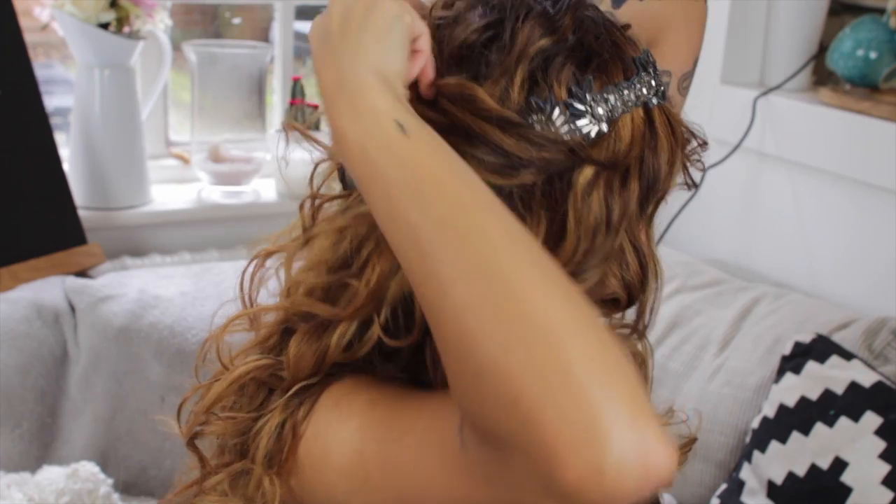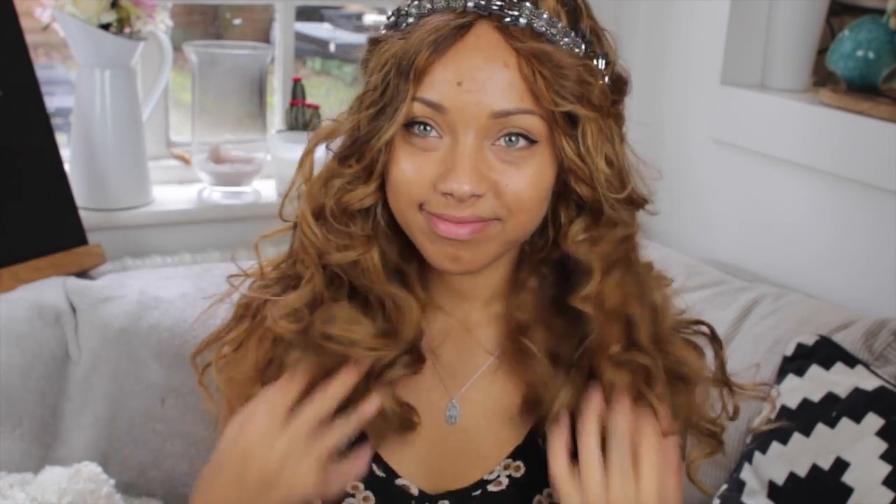I hope you guys liked this tutorial — I really loved doing this one. I haven't done a look like this for a while. I think you could use it for a prom or a wedding or just whenever you want to look fancy. Thank you for watching, I'll see you next time.